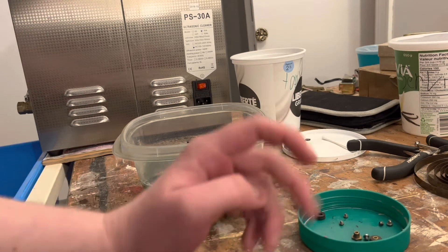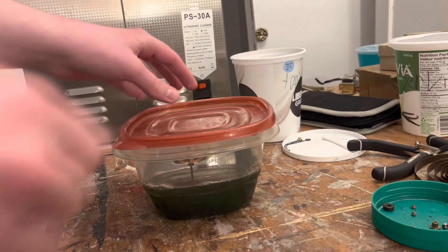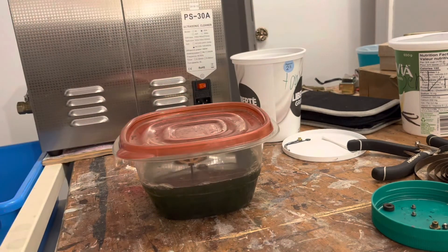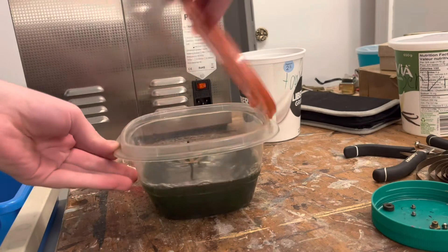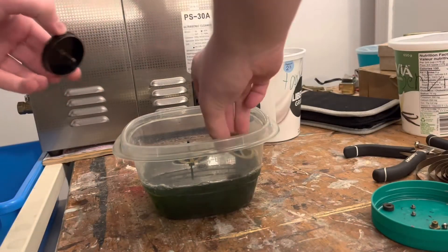I don't really think anything else needs to be cleaned. I wouldn't bother cleaning the parts with the grommets on them — I think you can leave those alone and be just fine. Actually, I just forgot the entire spring barrel assembly — that can go in there.